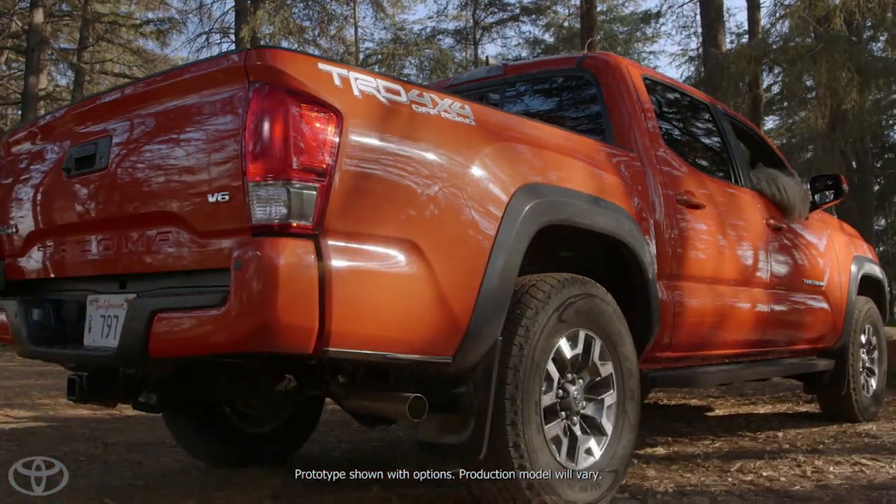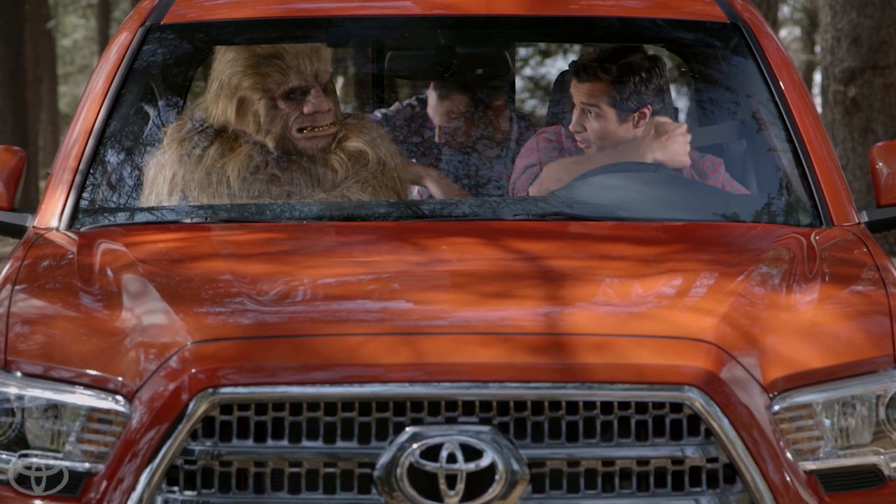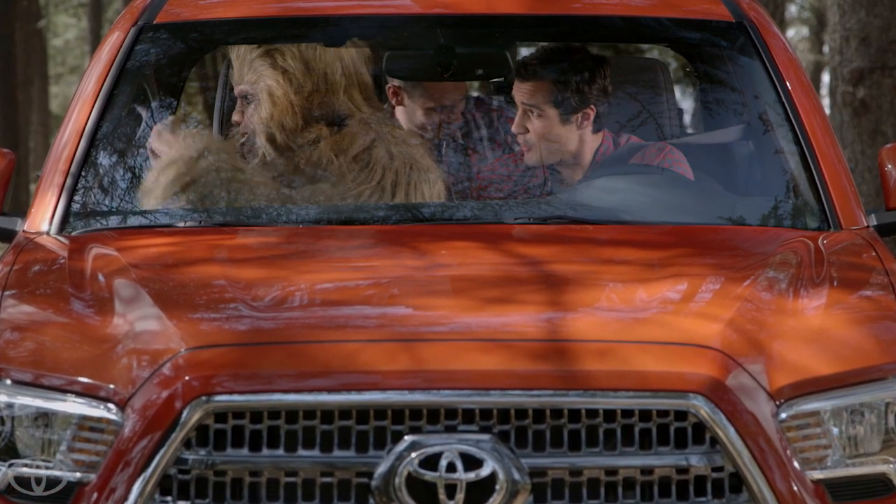Okay, big guy, you want to see something really cool? I'd say that's a yes. Then buckle up, and let's get ready to roll.